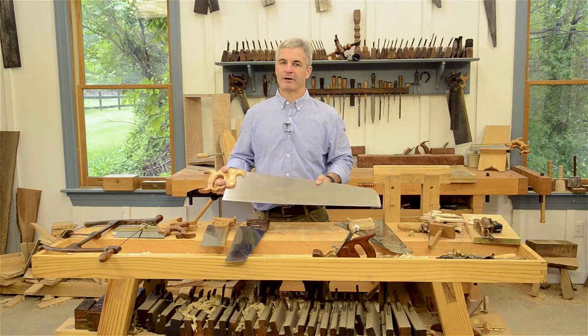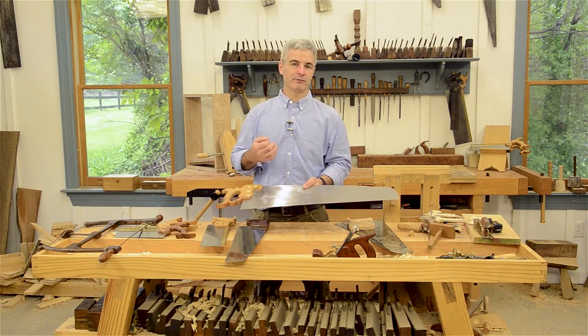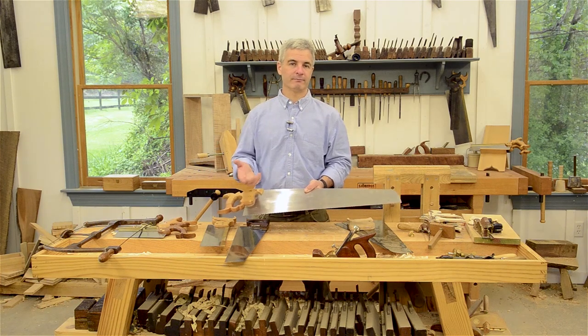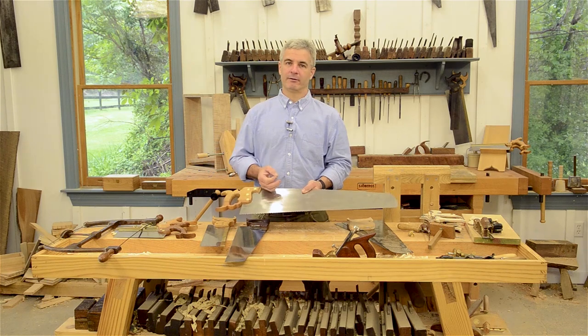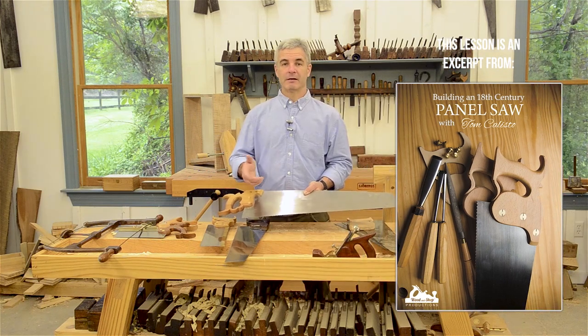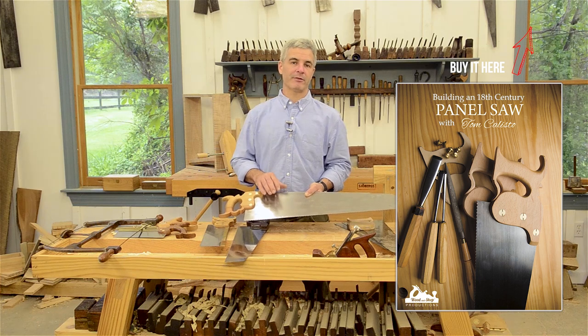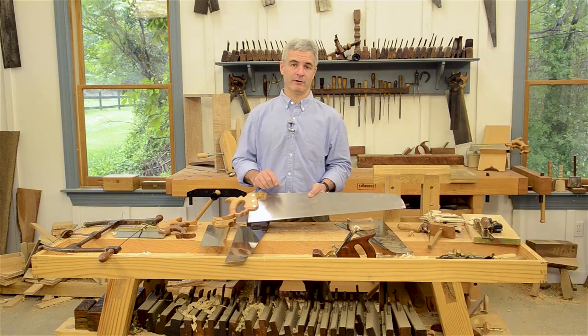Saws have been around for a very long time. Some of the earliest known saws were simply flint rocks with serrated edges used to butcher meat or perhaps cut wood. And eventually, like the Egyptians 5,000 years ago, were making saws out of copper. And about 1650 or so is when they actually came up and developed a method for rolling thin sheet steel to help us develop a saw as we know it today.